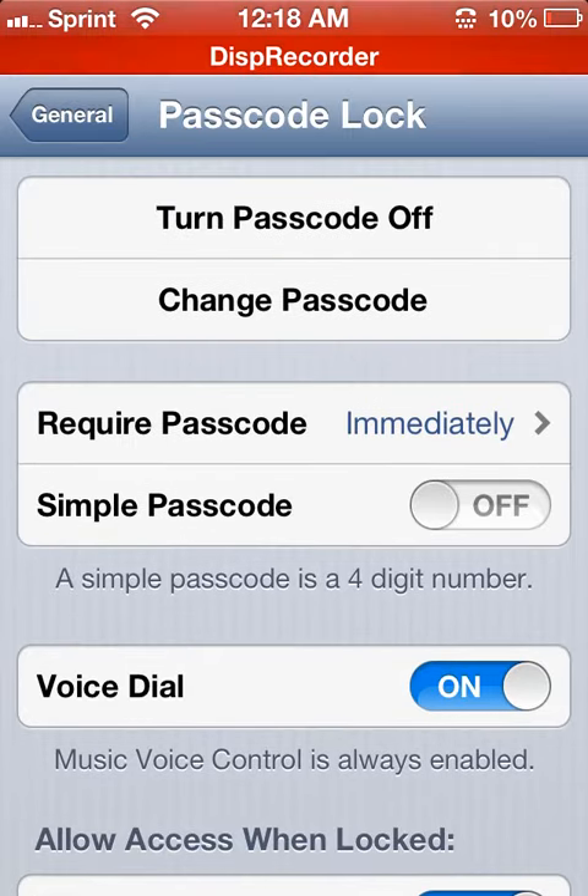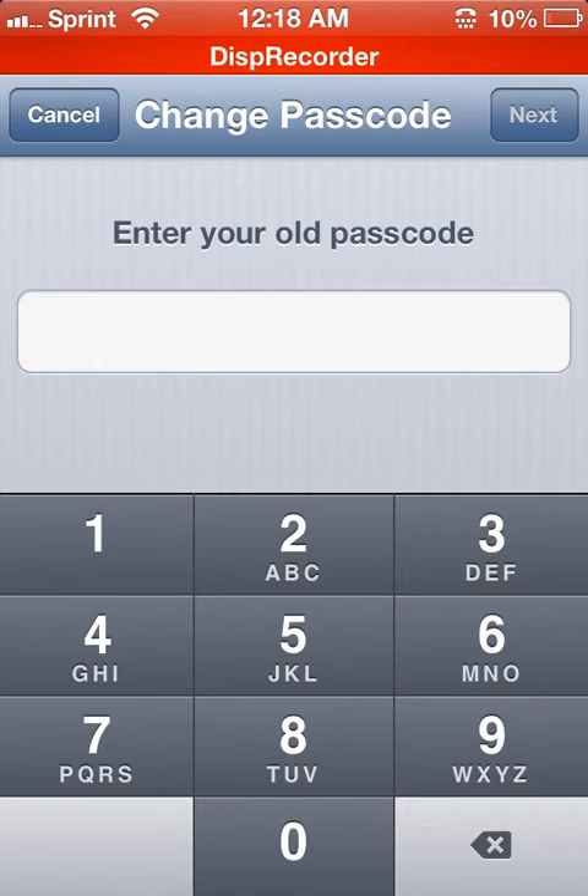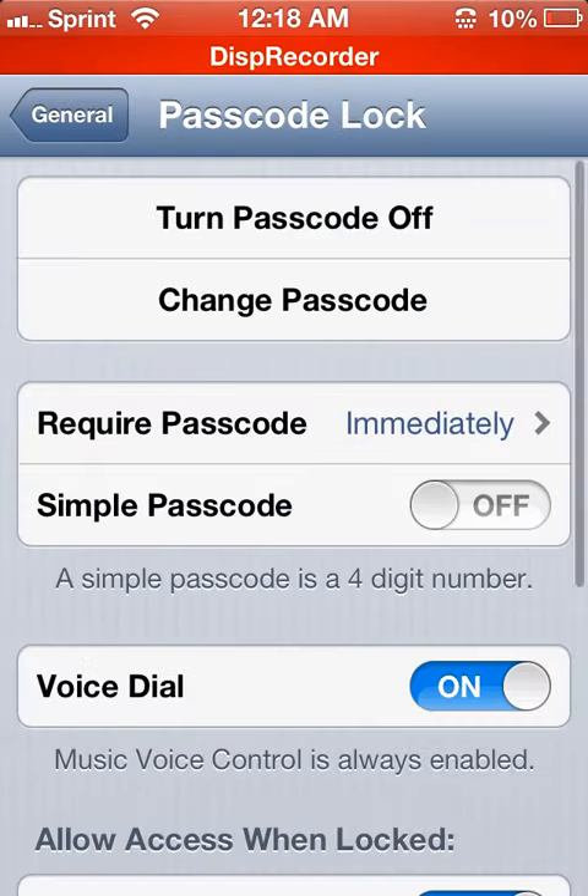Then you do Change Passcode. All you do is type in a new passcode — it'll say New Passcode. Type in your old passcode first, and then you just type in all numbers, like — I'll show you.